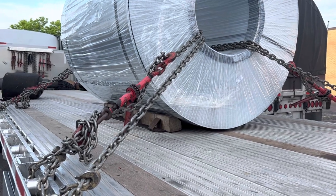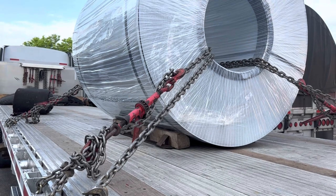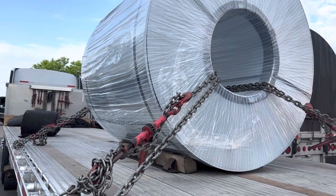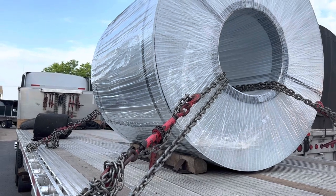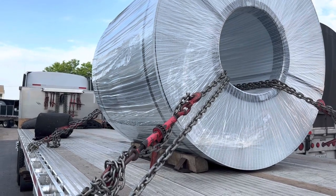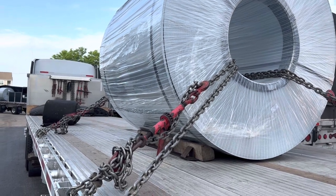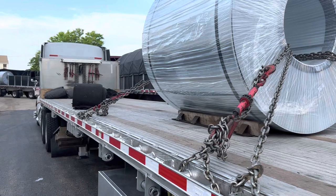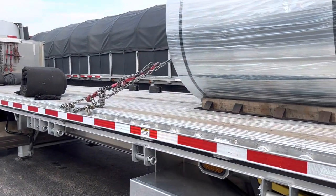So you have four chains, and then as many straps as you need. Four chains was probably legal on this coil — it's only 40,000 pounds — but there's no penalty for too much securement. I threw a couple straps over the top: one to hold my pad, but two you get securement credit for that, and it's just another step in safety.